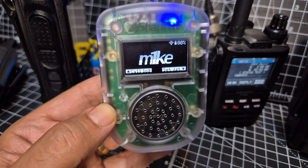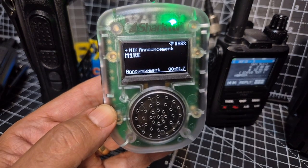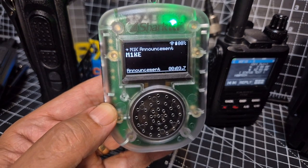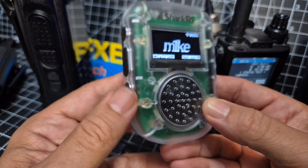M0FXP, Echolink has now been added to the M1KE. They've already added All Star. You can also connect to DMR, D-Star, Fusion, and lots more with this little PTT device.